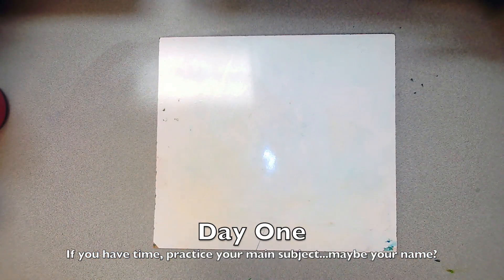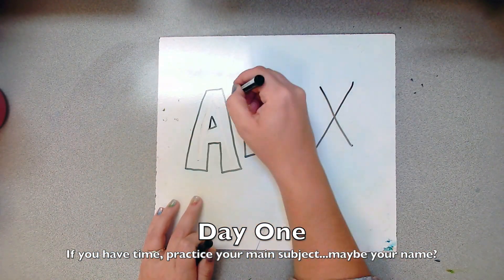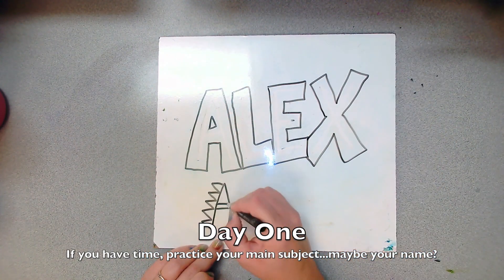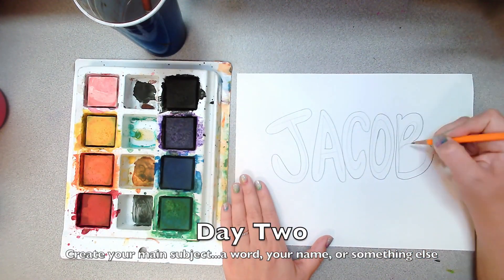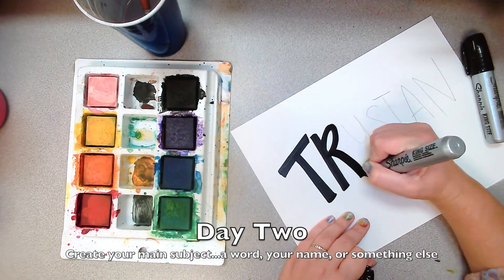If you finish making your wall on the first day, clean up your mess and then you can practice what you want to put in the center of your wall. Is it going to be your name, a saying that you like, or a self-portrait? Whatever it is, on the second day you are going to make your real main subject — whatever is going to be in the middle of your wall.